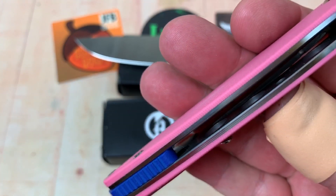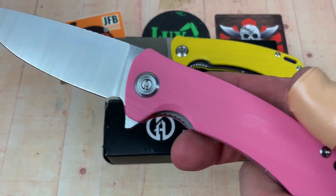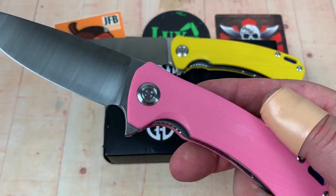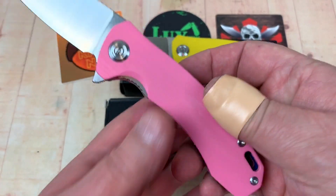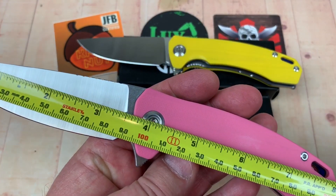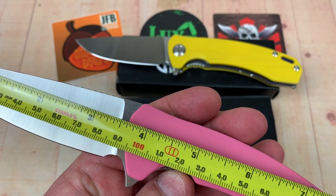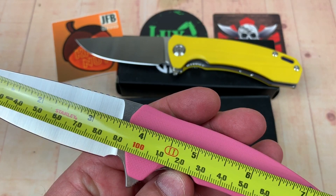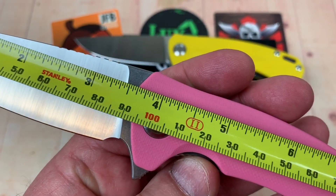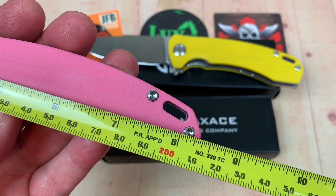It does have a backspacer and I'm going to take one of these apart. Skeletonized liners. Getting some stats: 3.6 — 3.65 inches — at about 95 millimeters... actually 93 millimeters. So 3.6 inch blade.